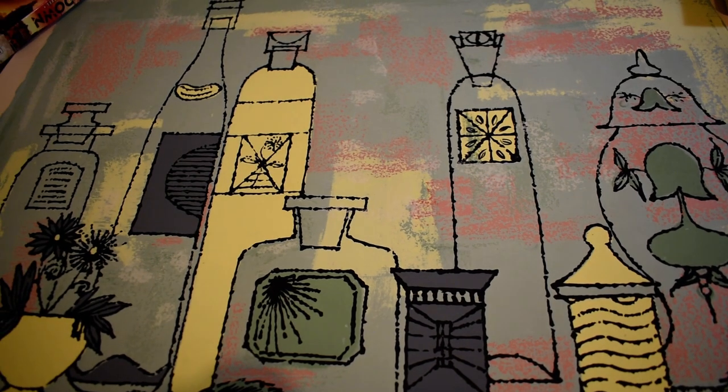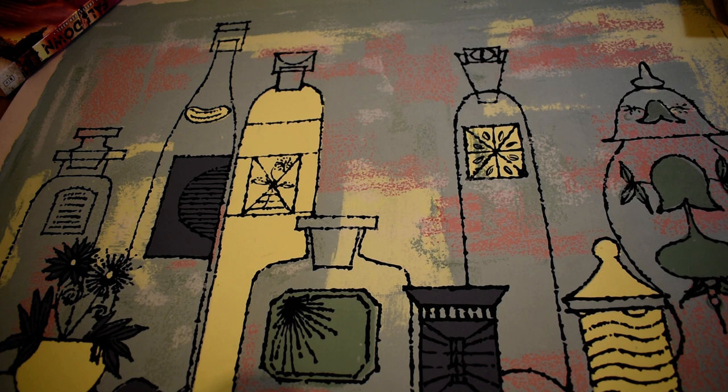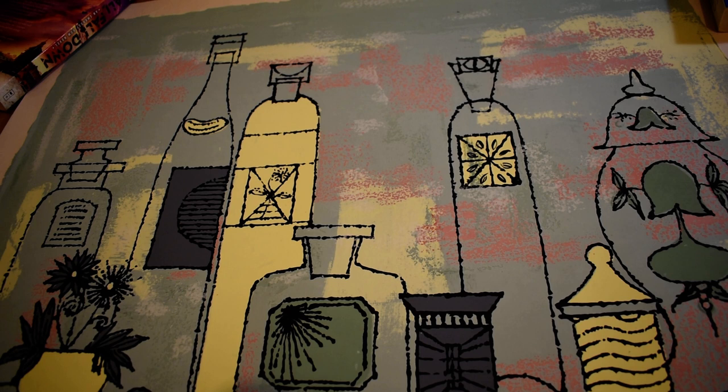This is yet another stylish lithograph which we now have available in store. When framed, this piece would certainly perfectly highlight a kitchen or dining room area. This lithograph is also hand-signed by the artist. However, at this point the artist is not known, so some further research may be needed.